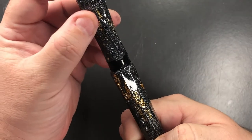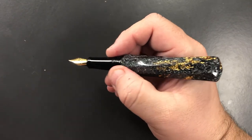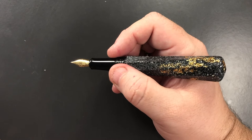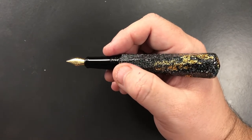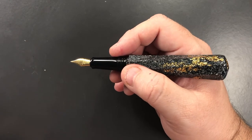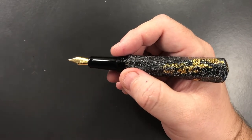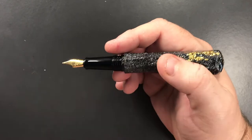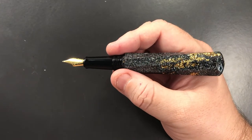You cannot post the caps — they're not designed for that — so if you're a cap poster, be aware before purchasing any of the Sceptres or Grand Sceptres. If you want a larger number six size nib, you could go for the new Grand Sceptre, which has a number six nib and a slightly wider diameter section to accommodate it, though the rest of the pen dimensions are identical.